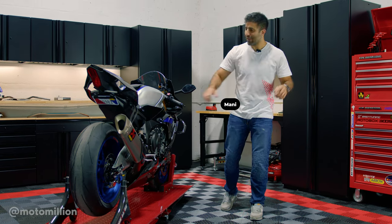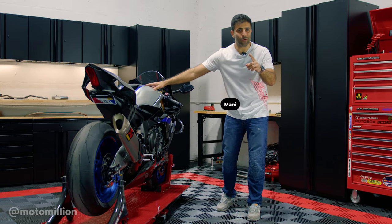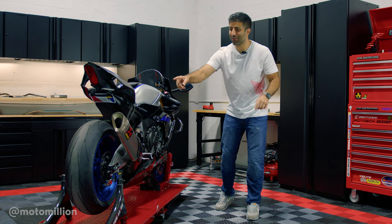What's up guys? Manny from MotorMillion. We got the R1M. We're going to give it more grip, but we're not changing the suspension nor the tires.